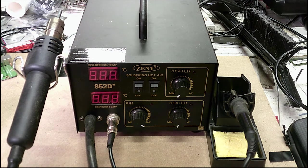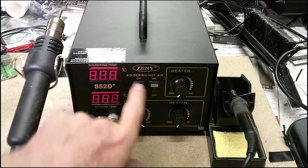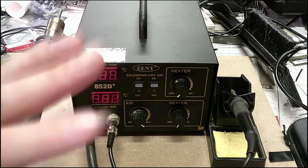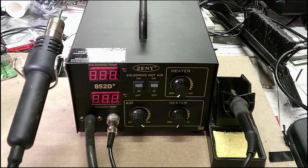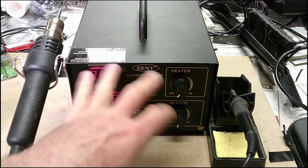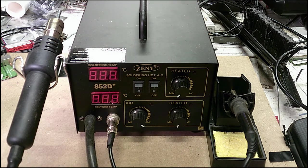I bought this on Amazon probably about two years ago and it's just a cheapo Chinese unit. If you look online anywhere — eBay, whatever — you're going to see tons of this model. It's basically a knockoff; it's Zenni, but there are ten different names and they're all pretty much identical. You might see a slightly different look but it's basically the same display and same buttons.